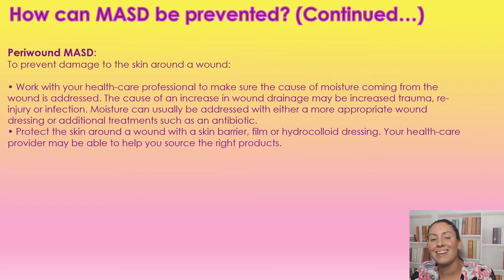Next we have moisture-associated skin damage caused by wound drainage — this is peri-wound maceration. We want to work with our healthcare professionals to make sure that the cause of the moisture is being addressed, because increased drainage can be caused by infection, injury, or increased trauma. Moisture can usually be addressed with a more appropriate dressing or an antibiotic — either because it's an infection causing increased drainage, or we just need to use a more absorbent dressing. There are also different products we can use such as skin barriers, films, and hydrocolloid dressings to put around the borders of the wound to protect the good tissue.